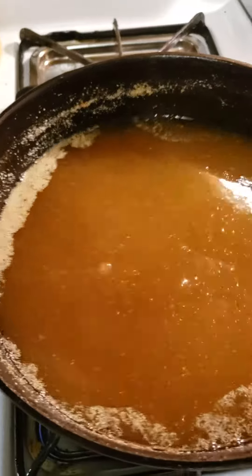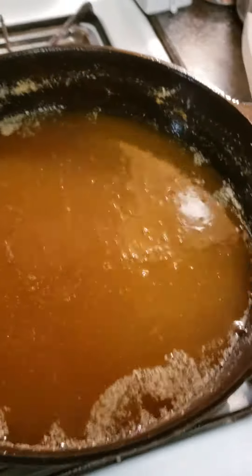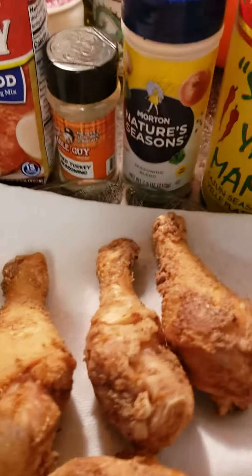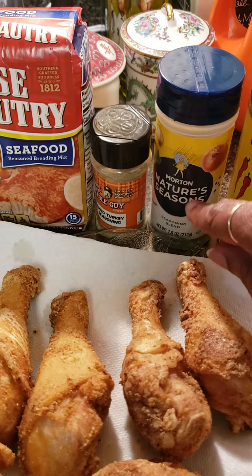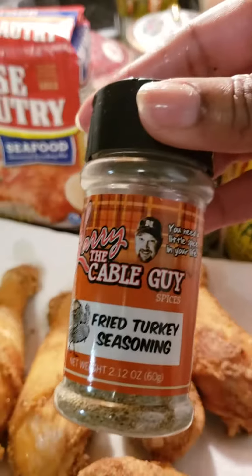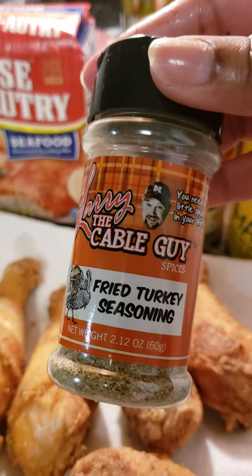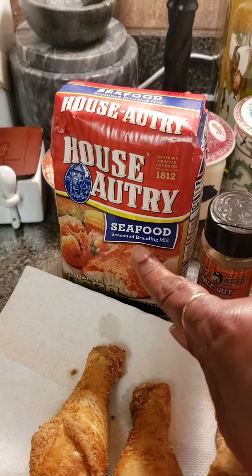I use canola oil — I know a lot of you use peanut oil, but it's too expensive for my blood. This time I use Slammin' Mama, that Nature's Season, season salt, a little Cajun seasoning, and fried turkey seasoning.